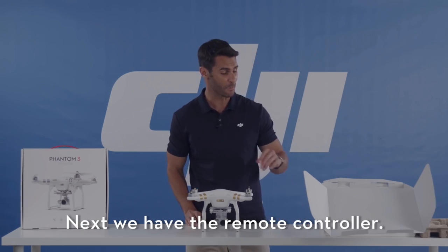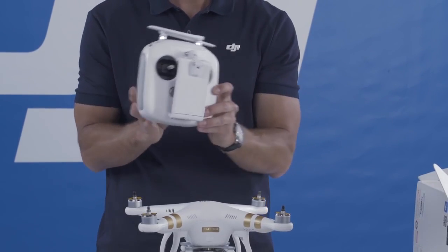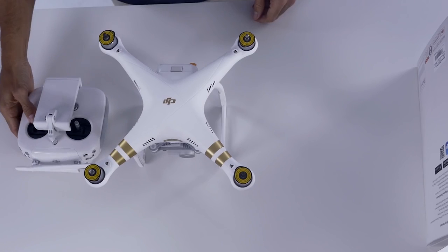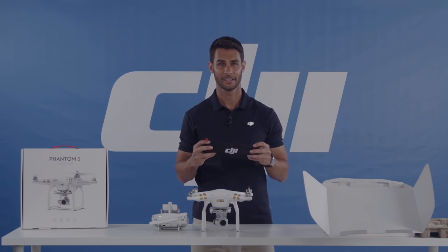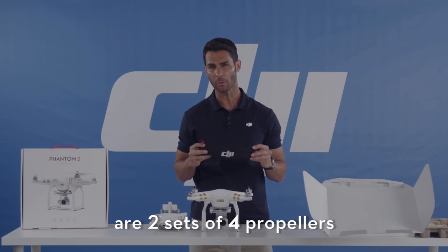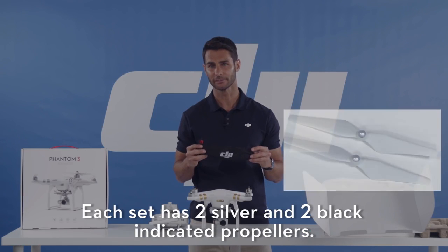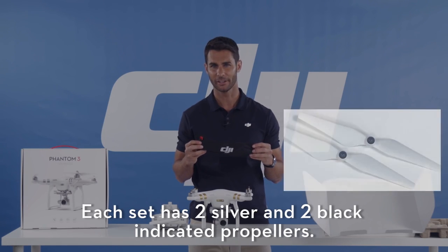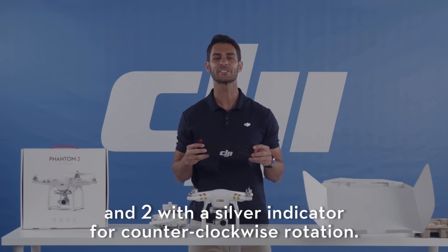Next we have the remote controller. And here are two sets of four propellers in an included soft bag. Each set has two silver and two black indicated propellers — two with a black indicator for clockwise rotation and two with a silver indicator for counterclockwise rotation.